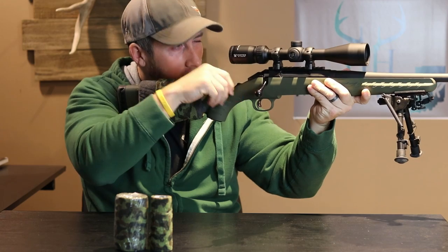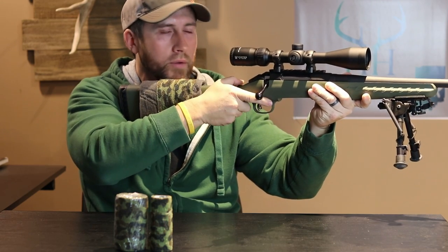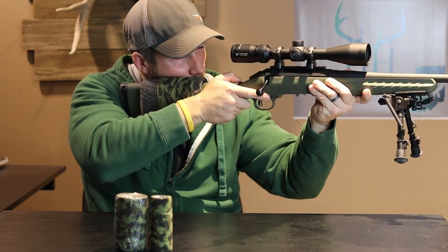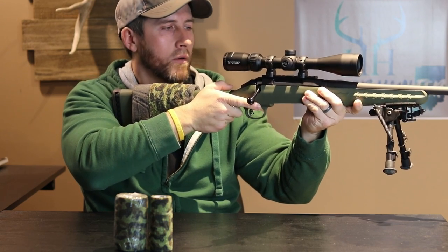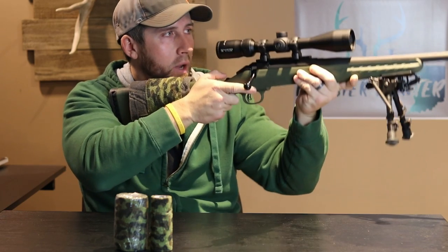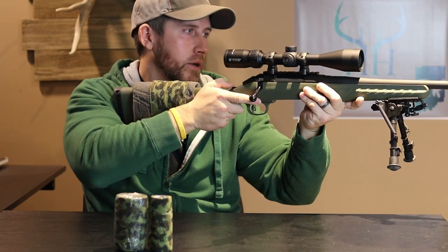I'll just take it and put my cheek against it and just make sure that my eye line is perfectly even with those crosshairs. Because what you don't want is whenever you're deer hunting or coyote hunting, whatever it might be, you don't want to pull up your weapon and then have to raise and lower and move your cheek all around.